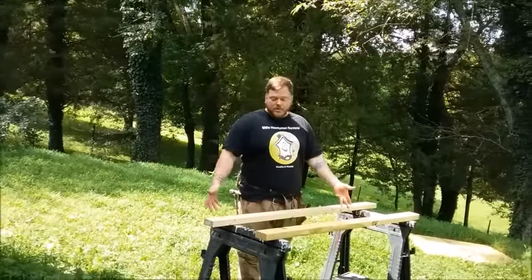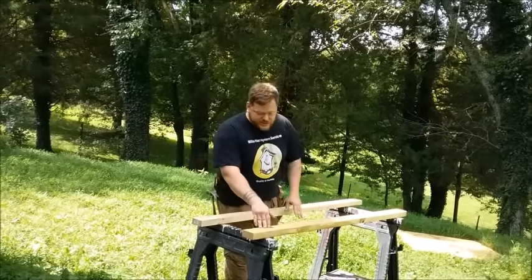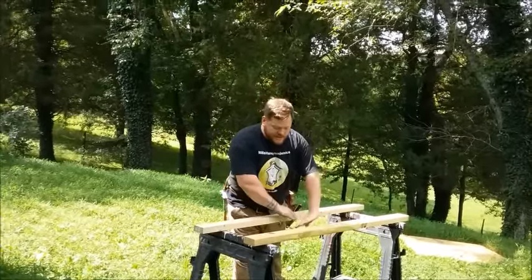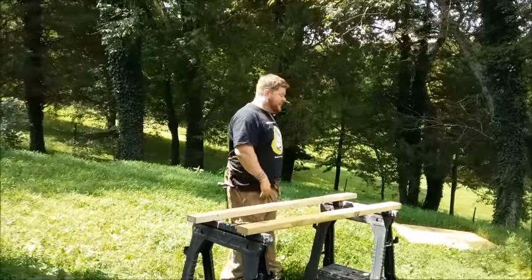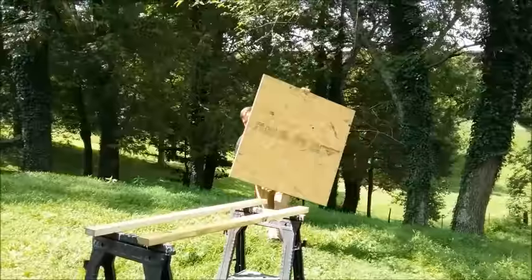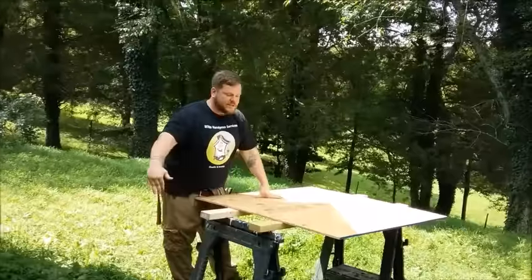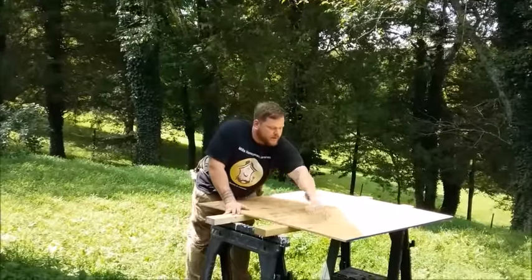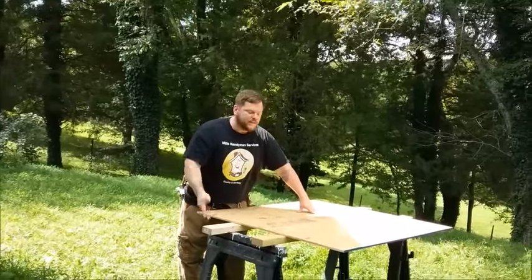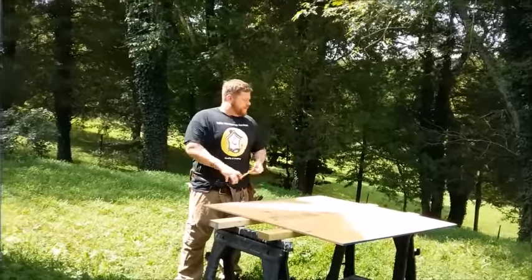First thing you want to do is set it up on horses. Some videos have you doing it on the ground — you don't want to do that. Set it up on some horses, set some two-by-fours across it. You don't want to cut across like this because it's going to create a pinch point which is going to kick your saw. You want to cut across here, and make sure the plywood is supported so it's not going to go topsy-turvy or pinch your blade.